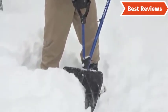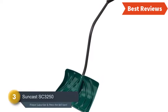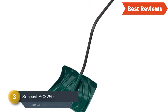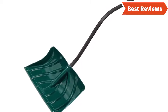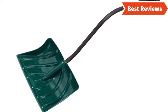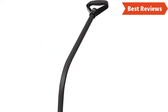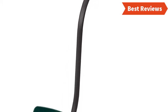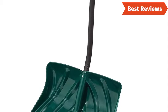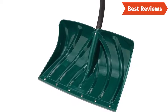Item number three is the Suncast SC3250. We have already shown another shovel from the same brand, and this one has almost the same features and facilities. However, we included it as it is one of the most reliable shovels available in the market. The ribbed steel core bent handle is very durable and allows you to work with strength. The blade size is 18 by 12 inches and the shovel length is 52.5 inches. The weight is not too heavy — the construction is sturdy yet light.